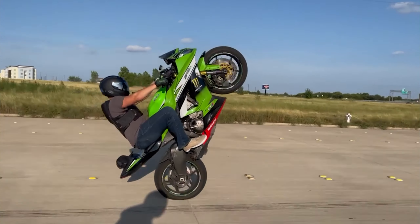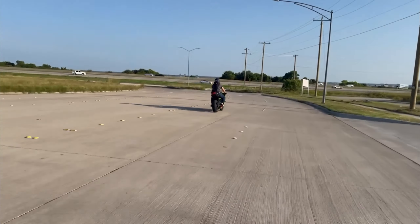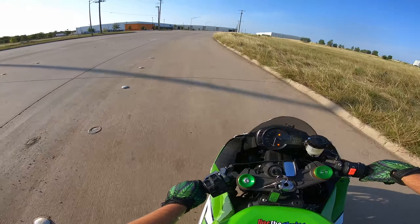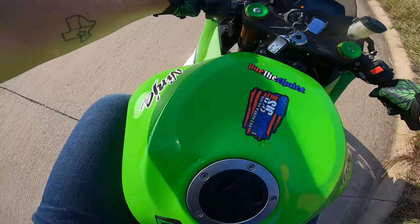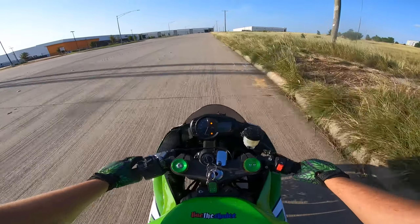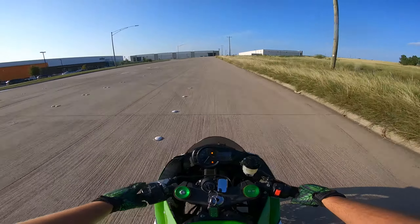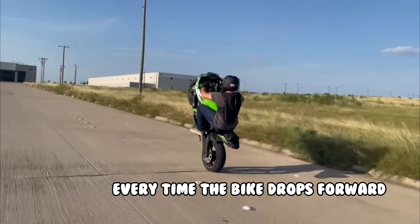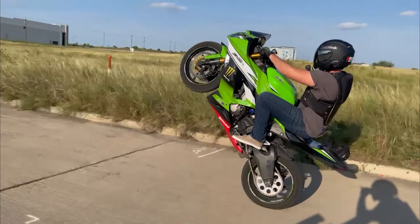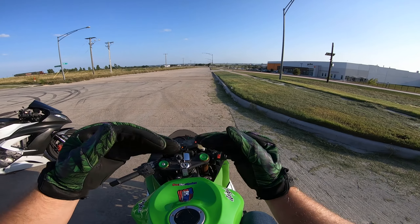Every bike is going to be different. I'm on a stunt sprocket, so I have a 52 tooth sprocket, so mine will be a little bit different than a stock 636. But everything is still basically the same — it all still applies. I don't look at my RPMs. A lot of people ask what RPM to rev to — I just rev until it pops up. I would recommend trying to learn in second gear no matter what bike you're on. First is too torquey, and third may not even be able to do it.